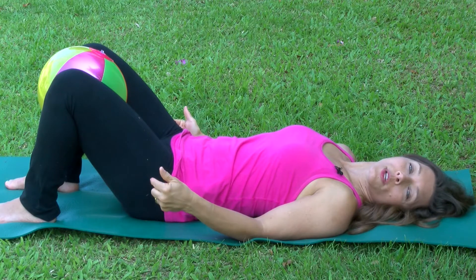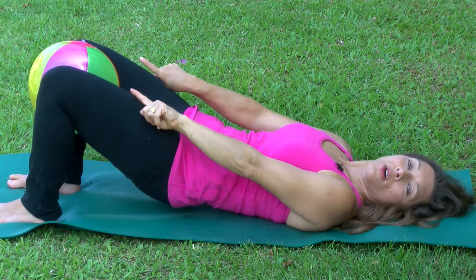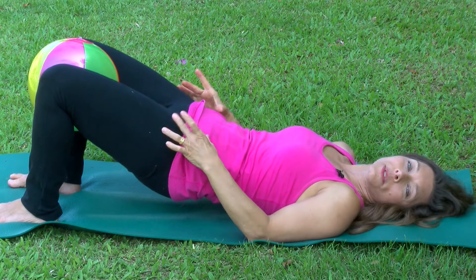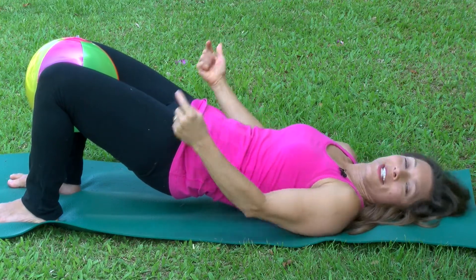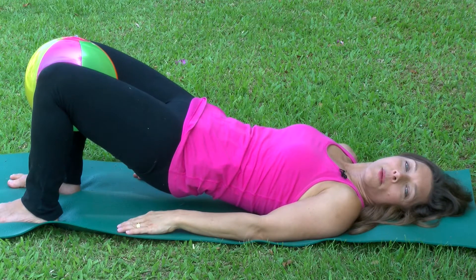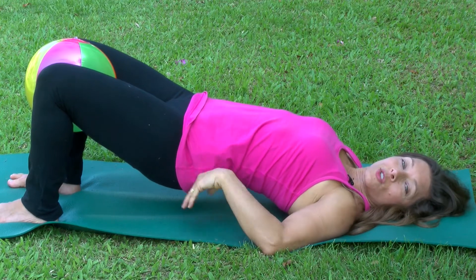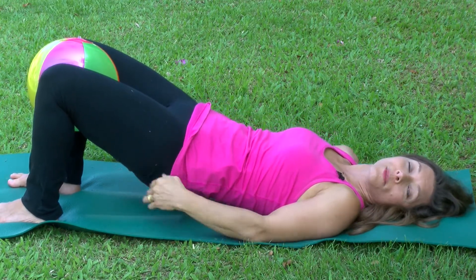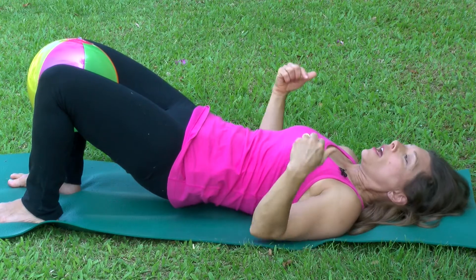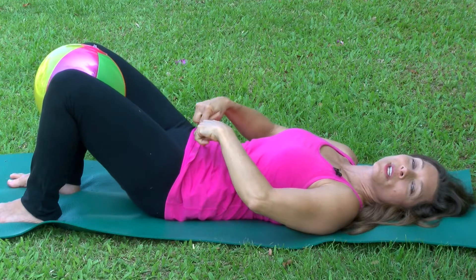Go ahead again. Squeeze the muscles around your tailbone. Think about reaching your knees out to create space in your hips as you lift. Then start squeezing in on the ball while you're up. Now if you squeeze on the ball and it makes you contract your back muscles and start to lift, don't do it. The whole point of this is to learn how to use our hips independent of our back. Then lower one vertebra at a time all the way down until we get to our tailbone.